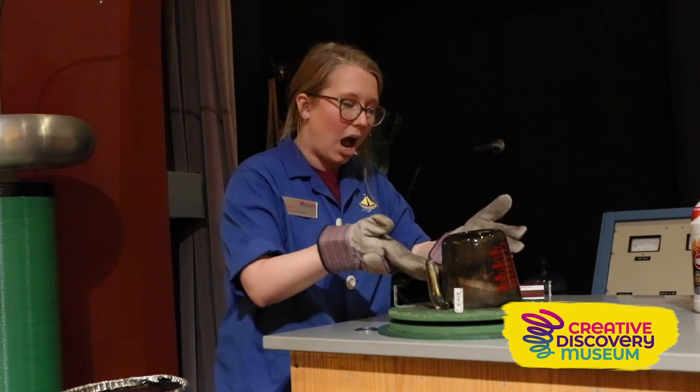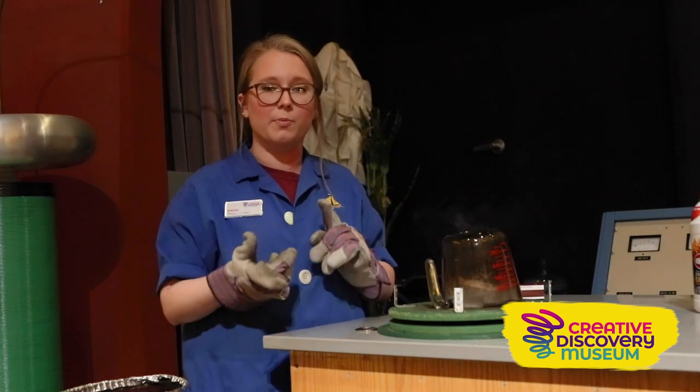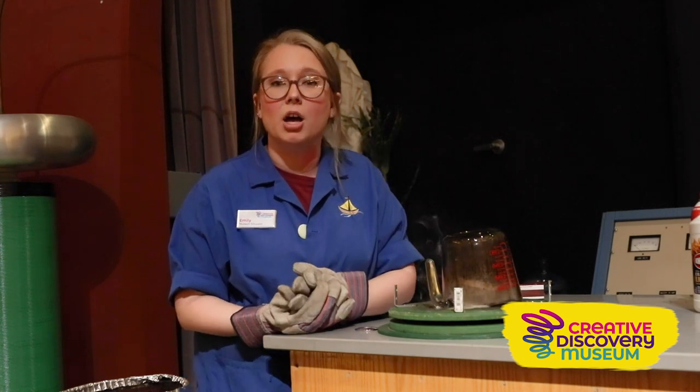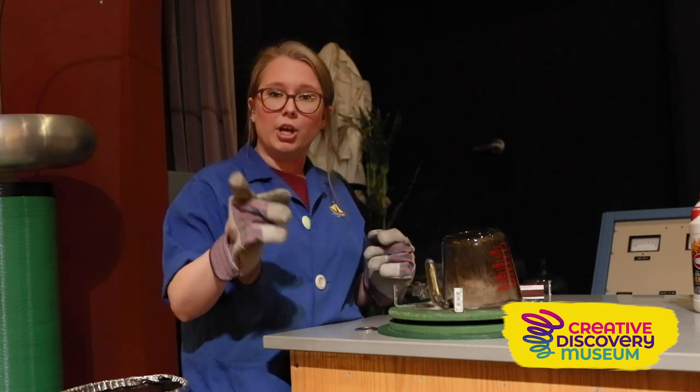Our flame goes away, because as we've talked about in our last experiment, we have to have oxygen for our combustion reaction. If we don't have oxygen, our flame goes out.